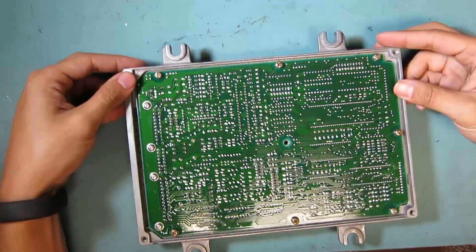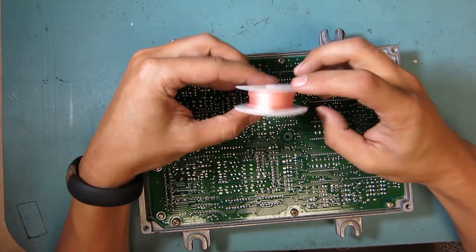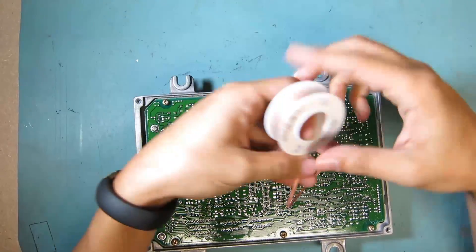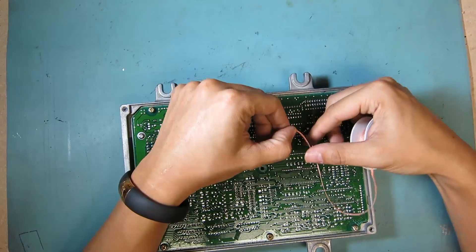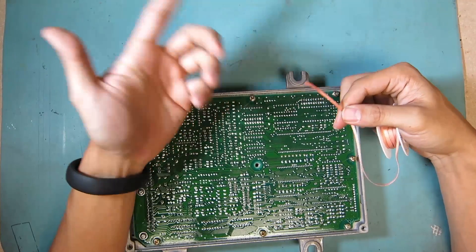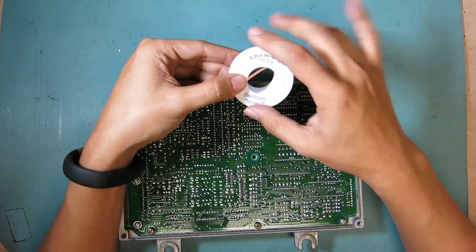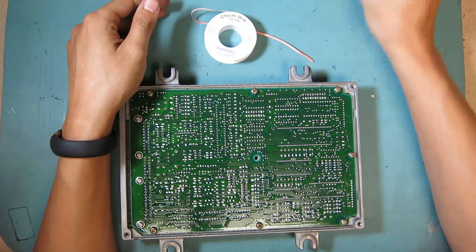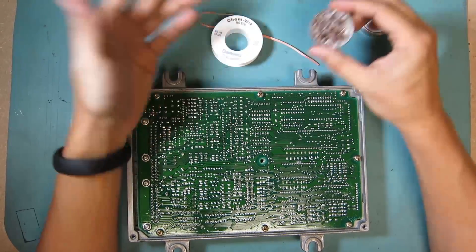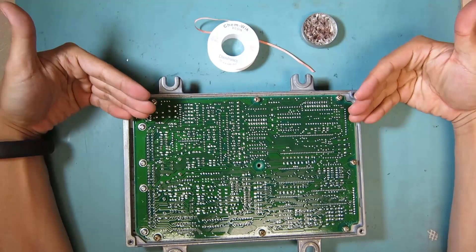The first thing that you need to worry about as far as desoldering is getting desoldering wick. When I use desoldering wick, it is the most quick and cost-effective way for me, and it's really fast. I like to use the name brand stuff — Chemwick. This is one of the items we're going to be using. Another thing is we're going to be using a tip tinner, which keeps your tip clean to make clean soldering joints.